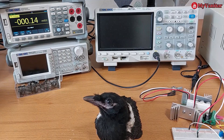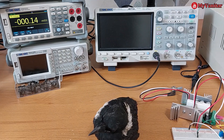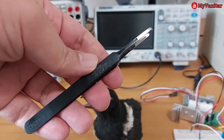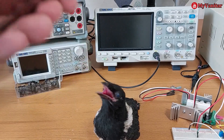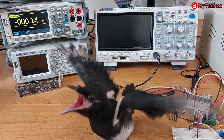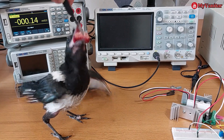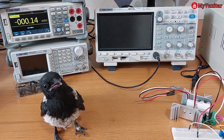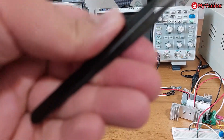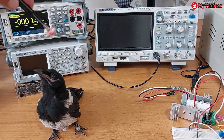All right, for the first time in the history of electronics, a magpie on the electronic desk. So you use these tweezers for SMD components, isn't it? So let me fit this lady or gentleman — I don't know which one it is — using these tweezers. That's another use case for these tweezers.